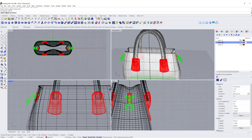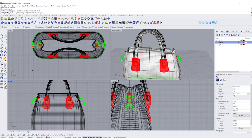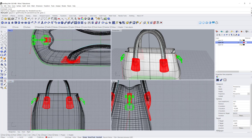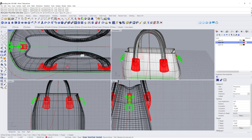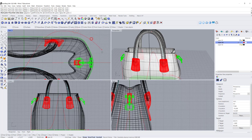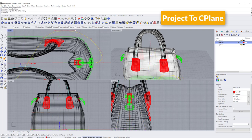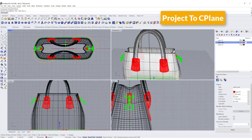What we need to do next is the strap that goes from the front cover to the back. Basically we want to draw something that starts from here, coming down and over here, past the handbag, coming back, and snapping into here. I know it looks crazy, but we want to project it to the C-plane and delete the input — so basically we get this projected curve right there.